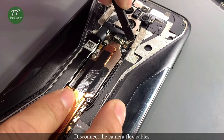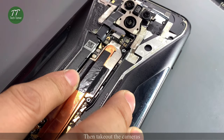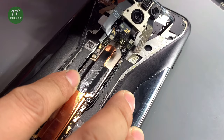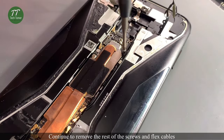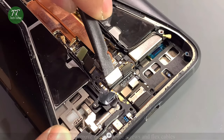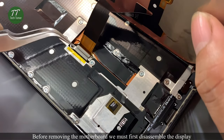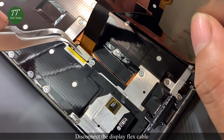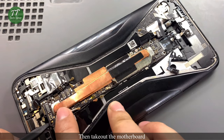Disconnect the camera flex cables, then take out the cameras. Continue to remove the rest of the screws and flex cables. Before removing the motherboard, we must first disassemble the display. Disconnect the display flex cable, then take out the motherboard.